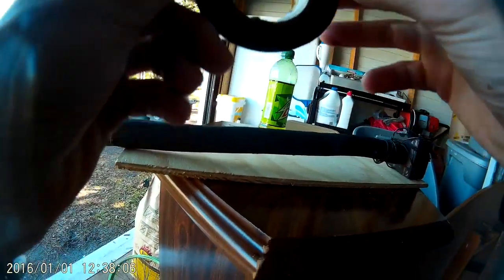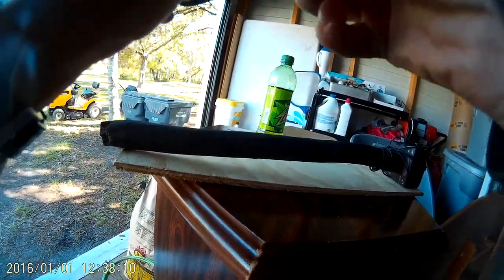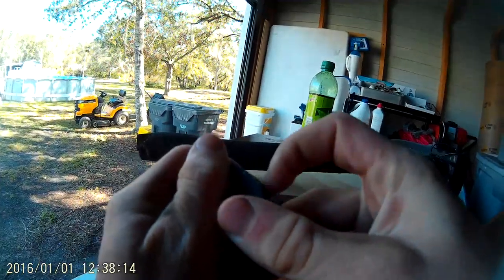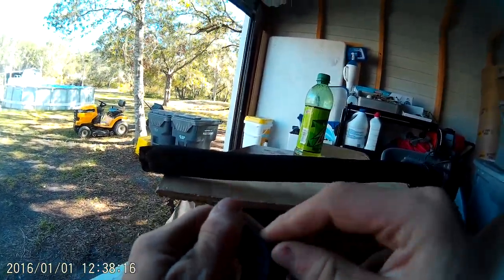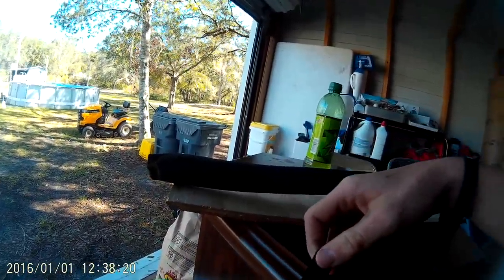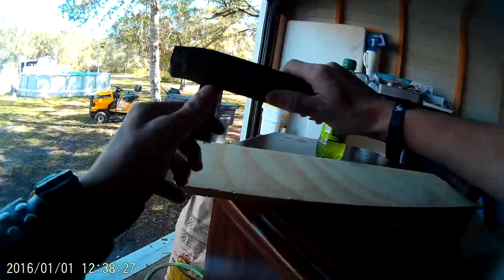So have a fun start of it. Right there, so I got that. Now I'm going to put the handle right there, start it there.